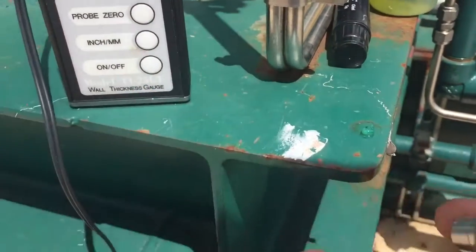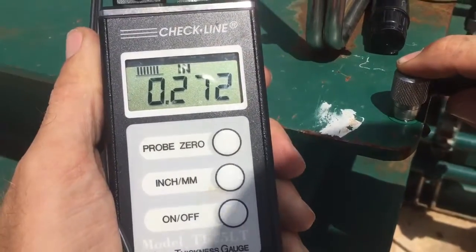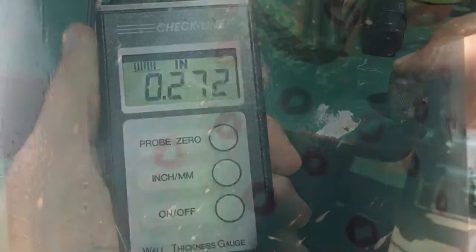Here we test the probe on a piece of quarter-inch steel. We read two hundredths off — pretty close.